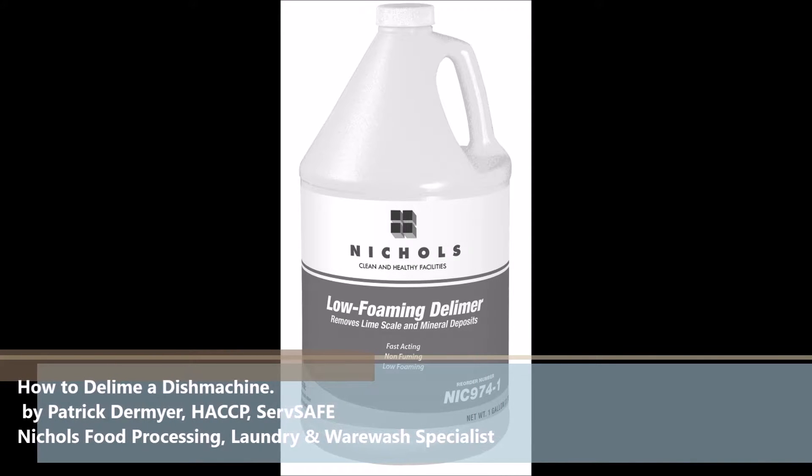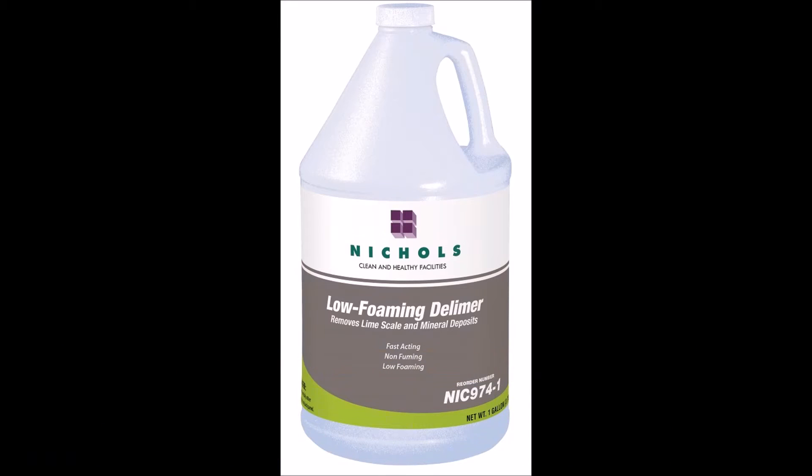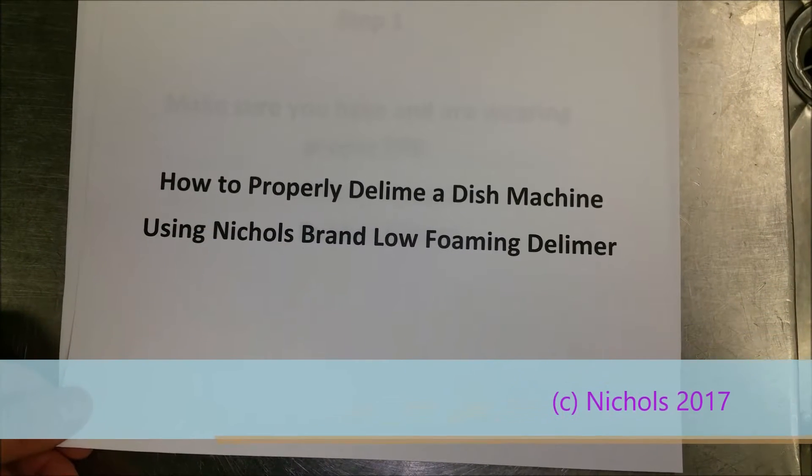Welcome to the Nichols video, How to Delime a Dish Machine by Patrick Dermeyer. We're going to start with using Nichols brand low foaming delimer.